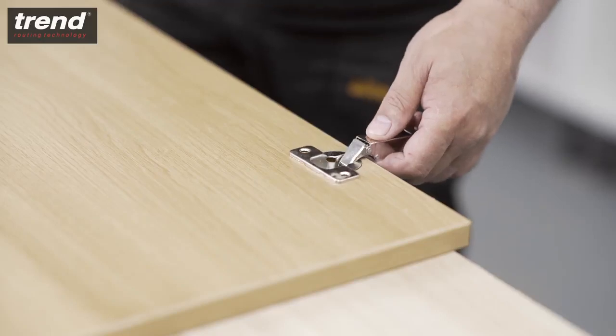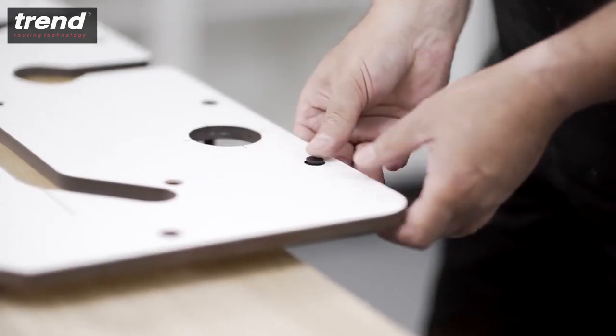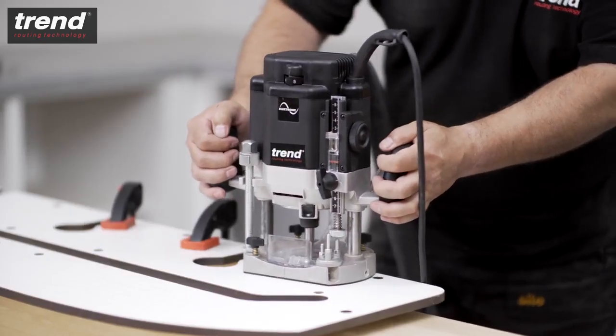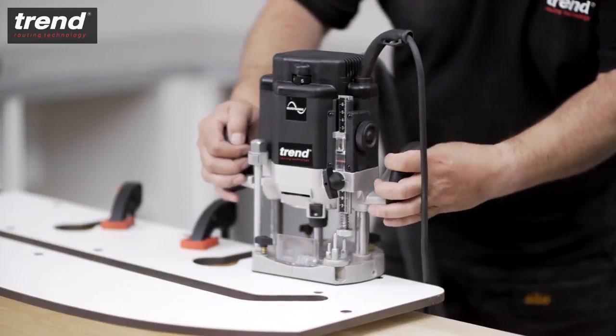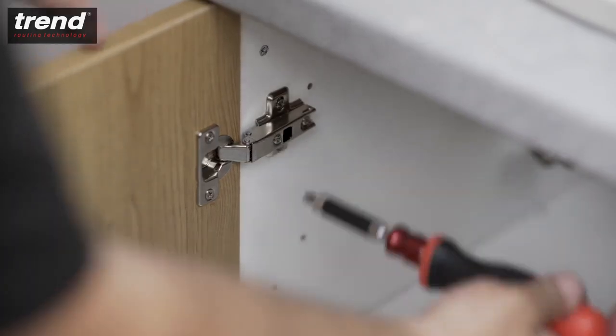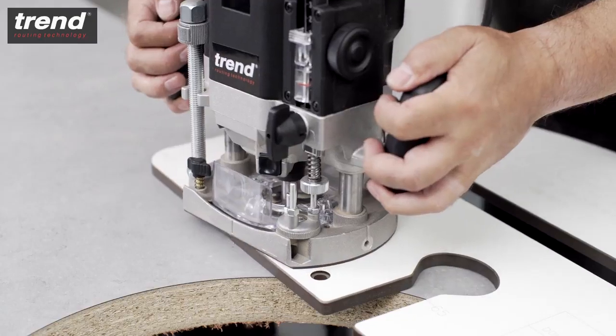To cut circular hinge recesses, insert two pins along the edge of the jig. Push the jig up against the workpiece, clamp it in place and route in a clockwise direction at a depth of 10mm. This will create perfect hinges every time. The same technique is used to create 3/4 inch BSP tap holes.